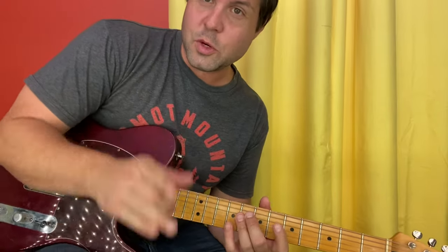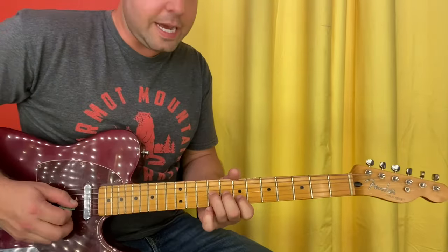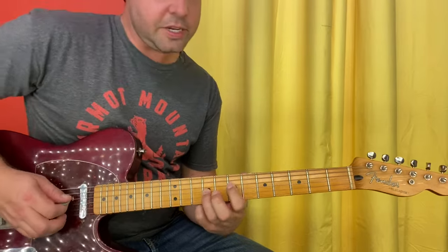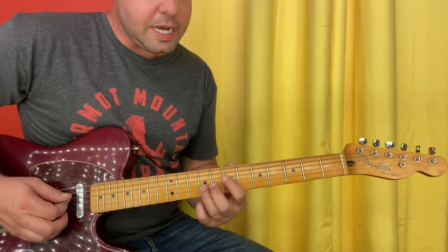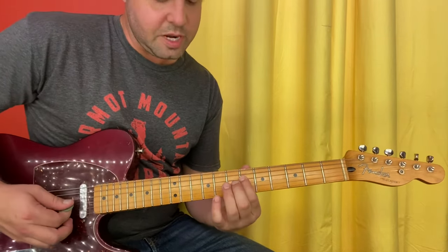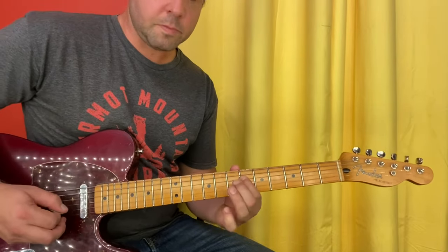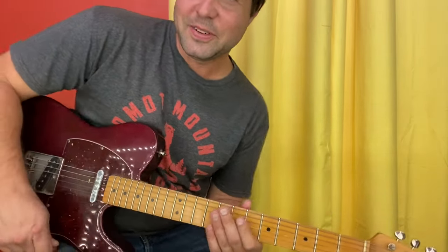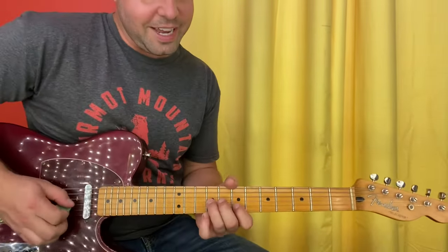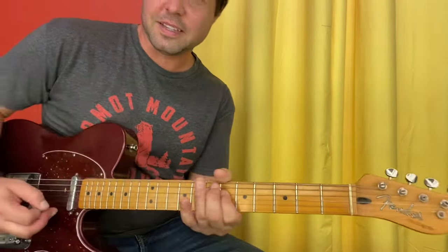Line two also begins with a two-measure rest, and then we're going to come in with G9, B7, G9. Then your pointer finger is going to migrate to D7, and you're going to pluck D7, G9, G6, D6. It counts: 1, 2, 3, 4 — 2 — 2, 3 — 2, 3, 4. That's line two.